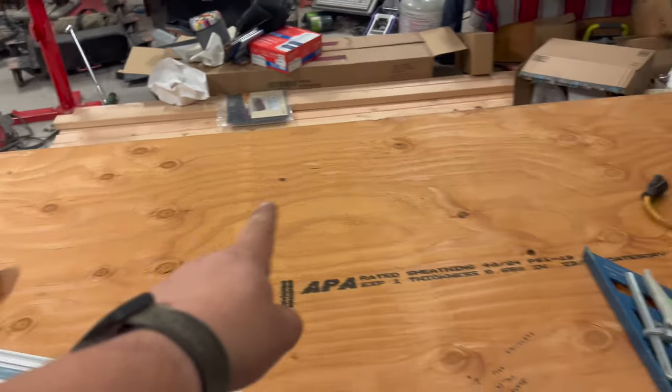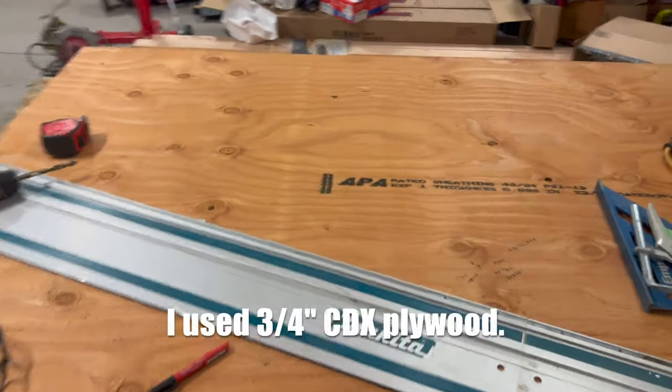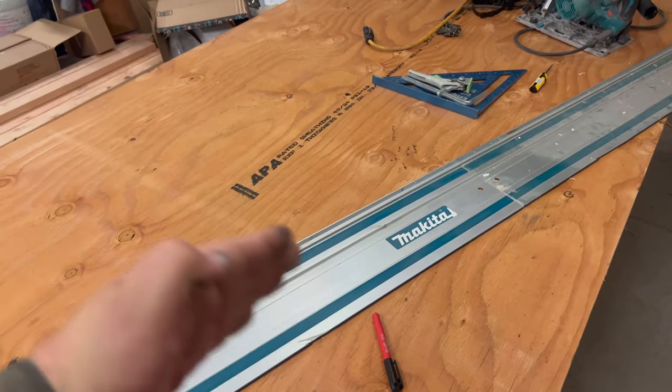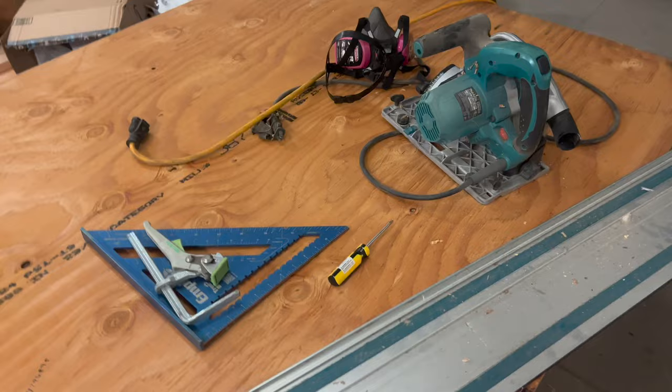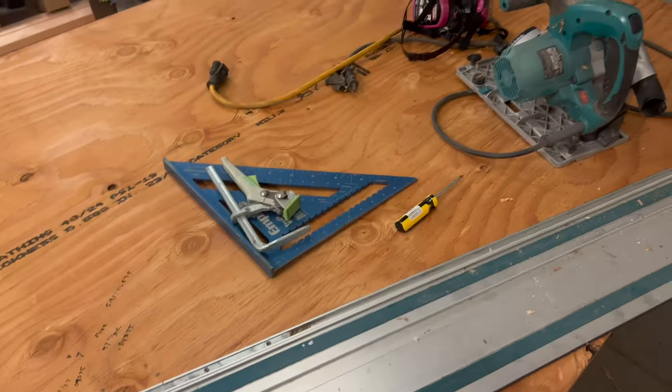To do this, we need to take this full sheet of plywood — 48 inches by 96 — and we're going to need to cut it into 8 equal strips, as close as we can get. I'm going to use my track saw because that's what I have, but there's no reason you couldn't do this with a straight edge and a regular circular saw.